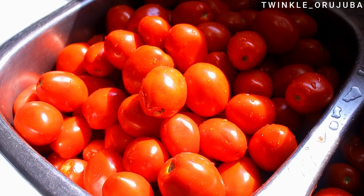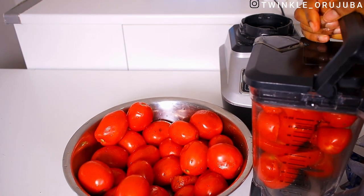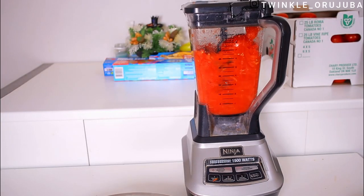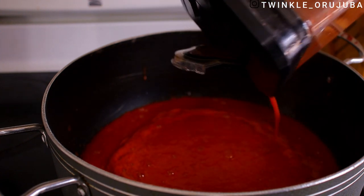So now I'm just going to cut them and blend them. We are done with one box — this is the second and third boxes. After blending all of them, I'm going to pour it in a pot.